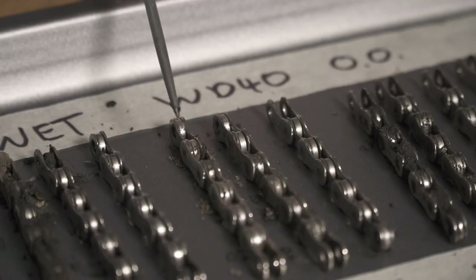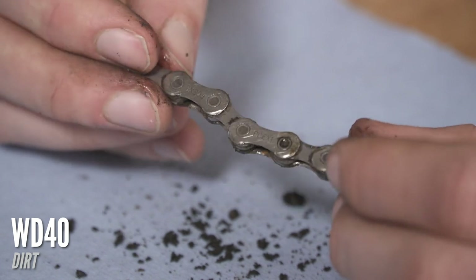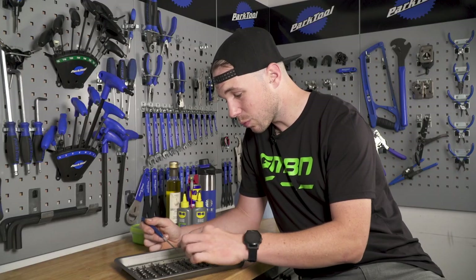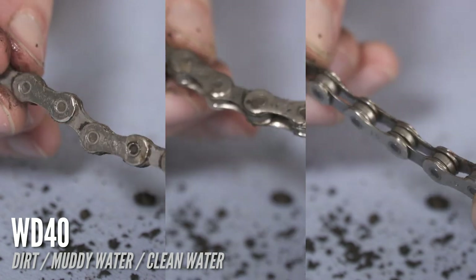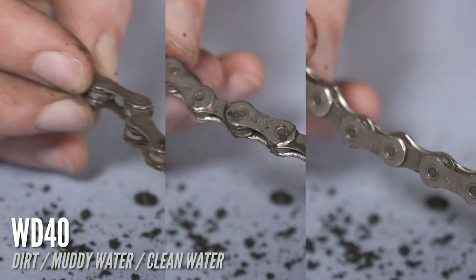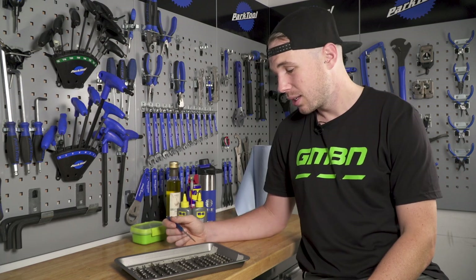Next we go on to the People's Champion, WD-40. Similar to the dry lube actually — it seems to have just left a nice little powdering. Across the board I have to say the WD-40 does look one of the most impressive. In the dry it hasn't had that much stuff cling to it. In the mud it still looks pretty good and it's even got a slight layer of protective film. And in the water, well, it looks like a brand new chain. I think the thing with WD-40 is it just burns off your drivetrain quickly — it's not that it's not an efficient lubricant, it just doesn't last that long, because that's not what it was designed to do.